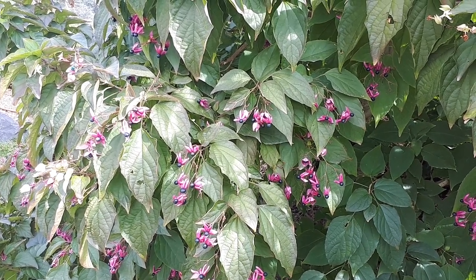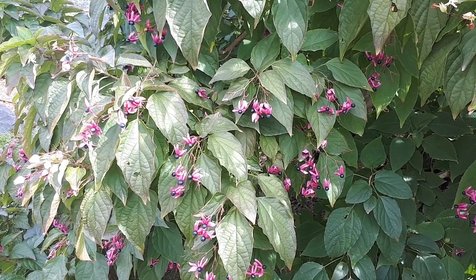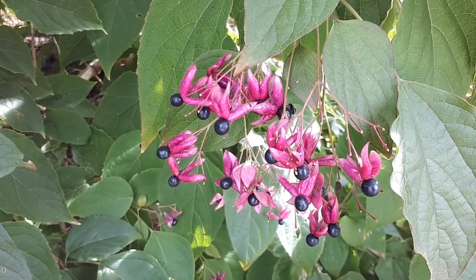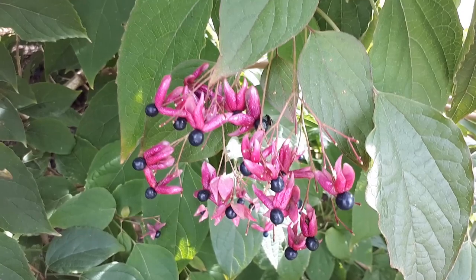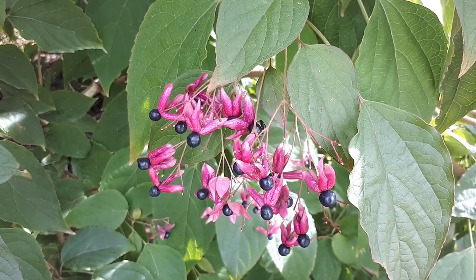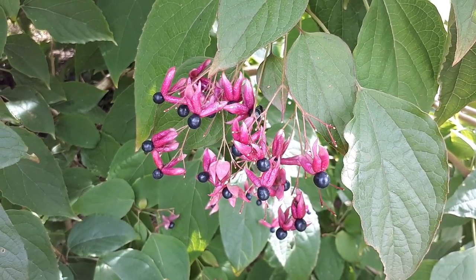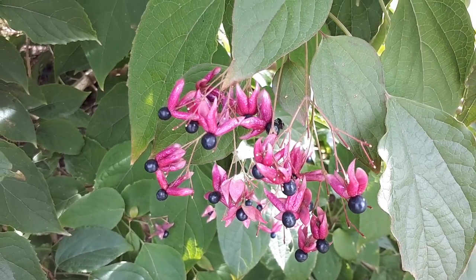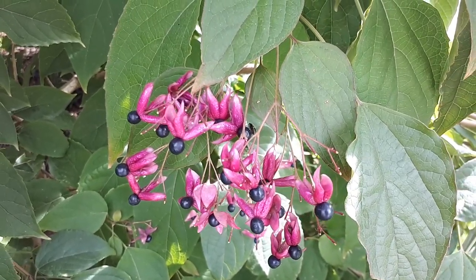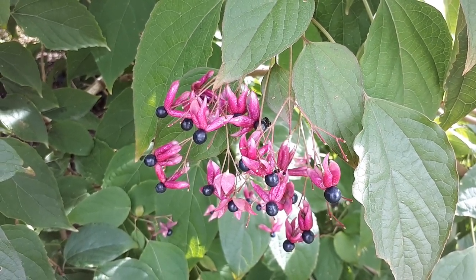If you want to prune it, mostly it's for dead parts — the fruits, the stems, and everything surrounding the flowers — it's just irrelevant after it loses its beauty. The best season to prune will be in the autumn to winter. The height of this plant will be from 2 to 6 meters, which means 6 to 20 feet.